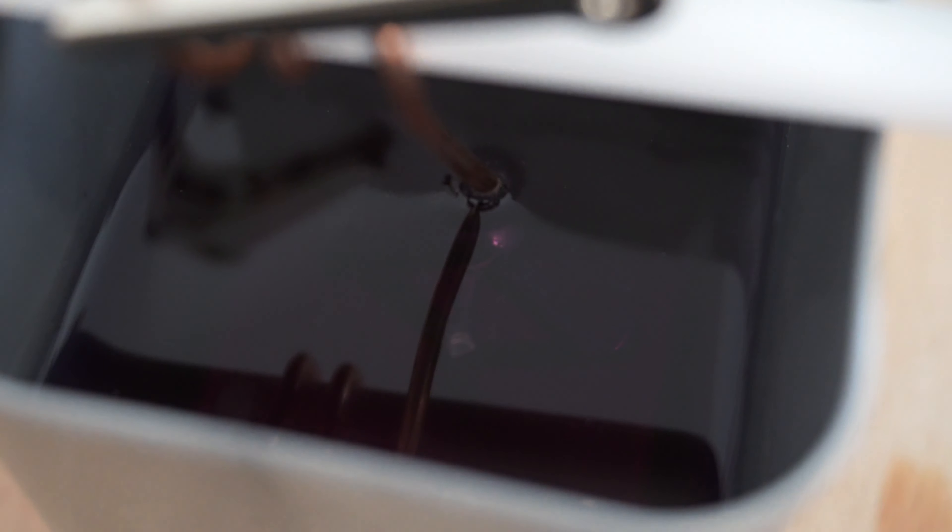Here is the result on the time grapher. The amplitude is actually quite good at 286 degrees. The beat error is low — under 0.4, and under one is good for me. The rate shows it's losing just two to three seconds per day. And here is the finished product — fully gold plated, polished crystal, rust removed — a very nice looking watch. I hope you like this video and I'll see you next time for my next project. Bye bye.